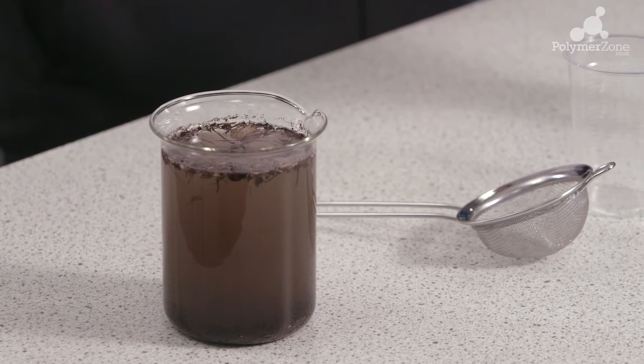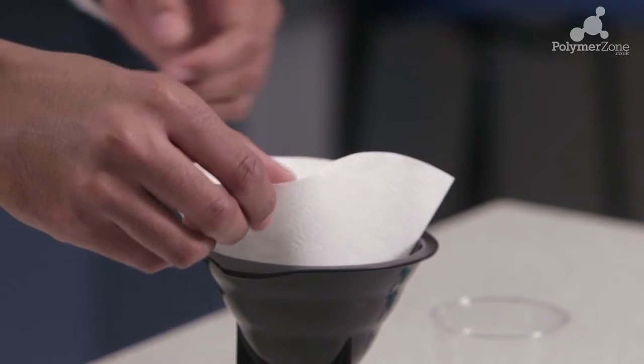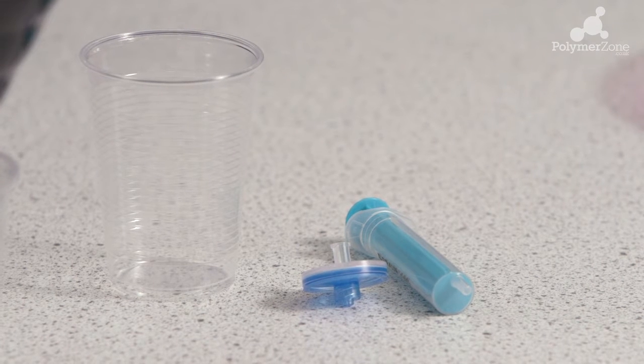You will need some muddy water, a fine sieve, a regular coffee filter, and also the plastic syringe and plastic membrane found within your polymer kit.